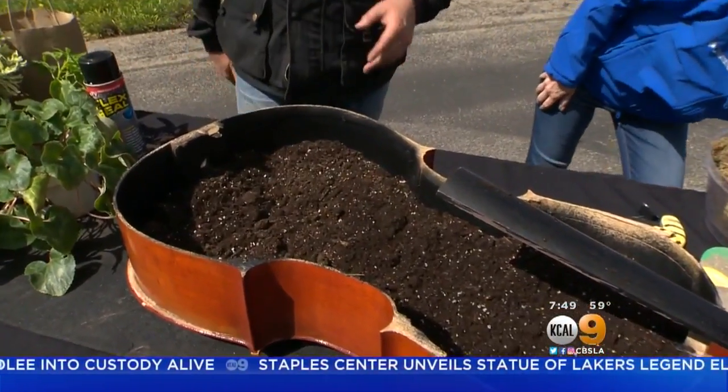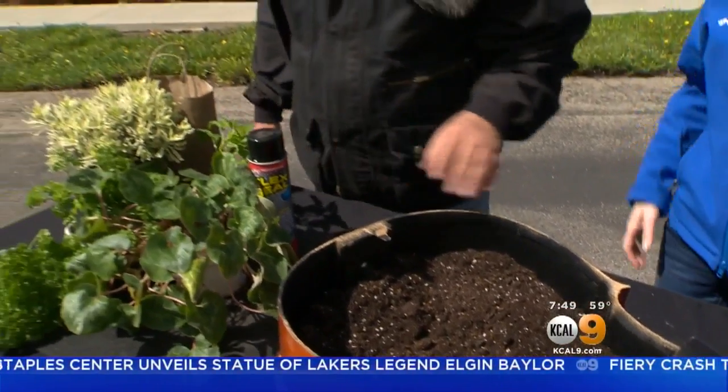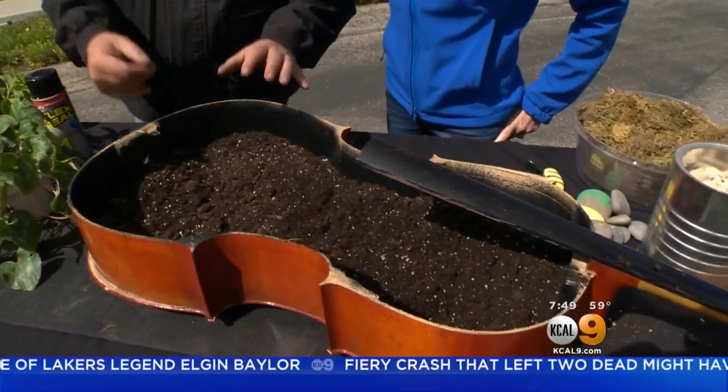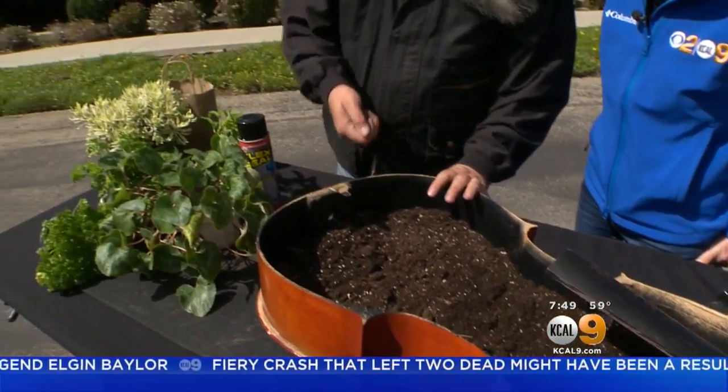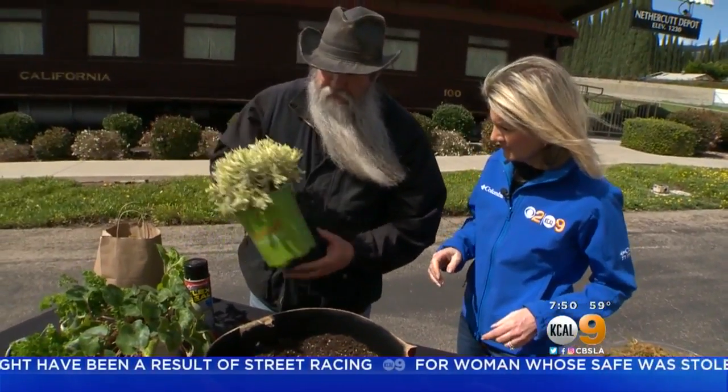A lot of musical instruments — string instruments — are made out of maple wood, and you have birch in here as well. We kept it very rustic. We literally just popped the top off. Now, because of our plants, I think we should actually take and put some plants in.